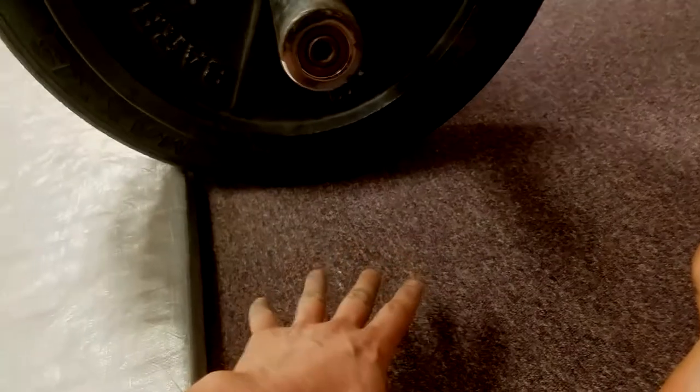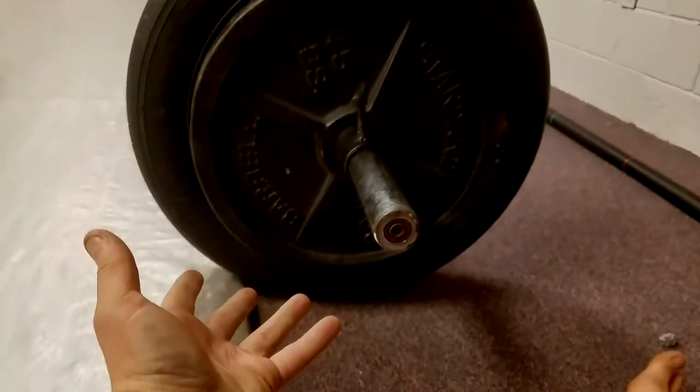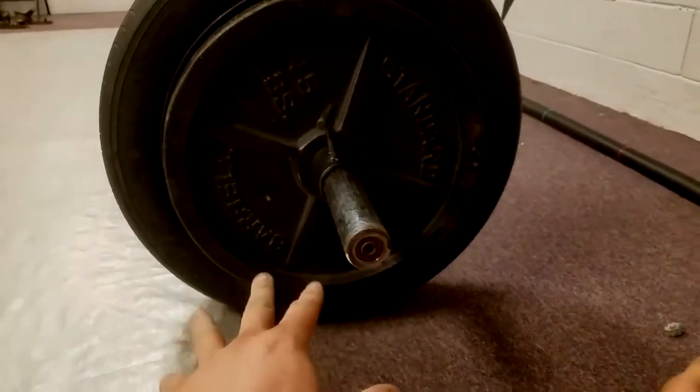A lot of people use a block of wood and then a rubber mat to protect their floor — you don't have to do that. You can just use this. And you've got the setup to do strongman lifts as well, with the same setup you've got here.